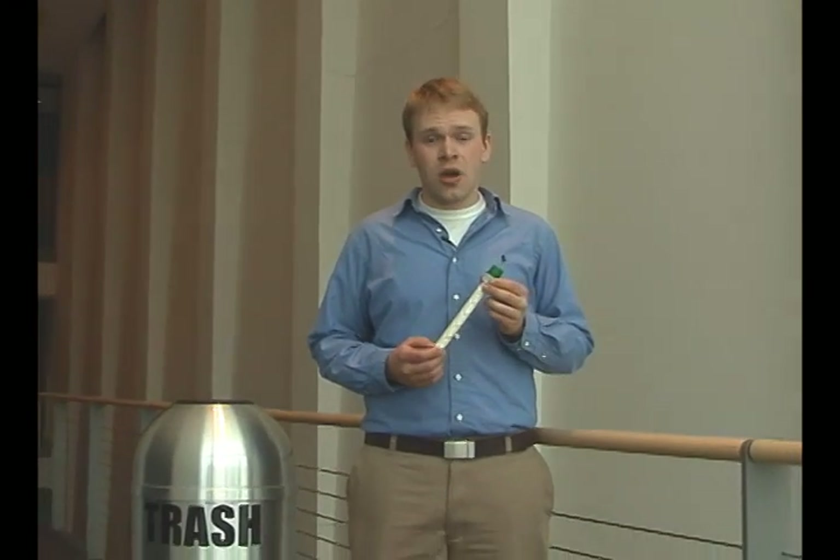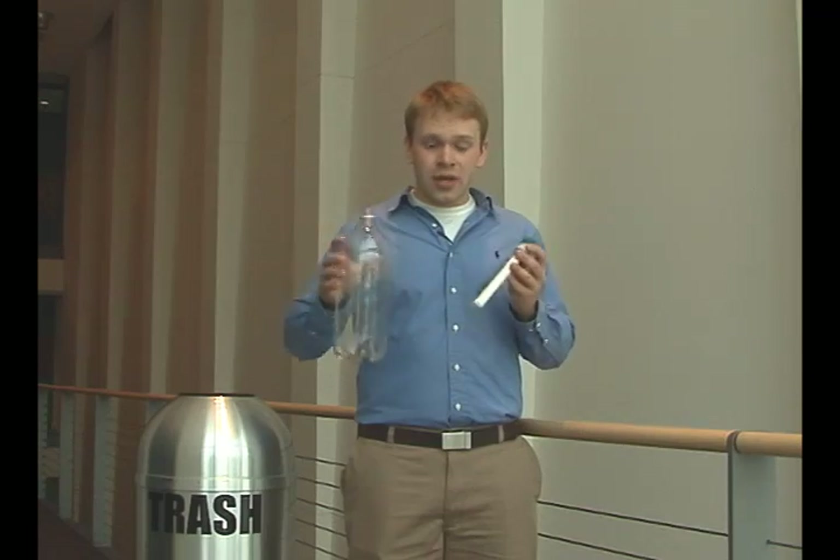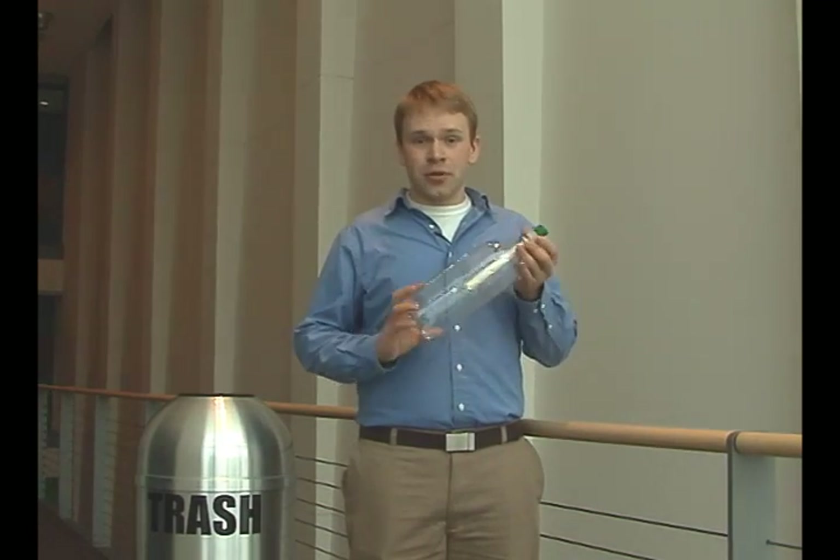Hi, my name is Dave Perry, co-founder of OsmoPure. We have created a bottletop water purification device in response to the global water crisis. With this, we can take an ordinary piece of garbage and turn it into an indispensable lifesaver.